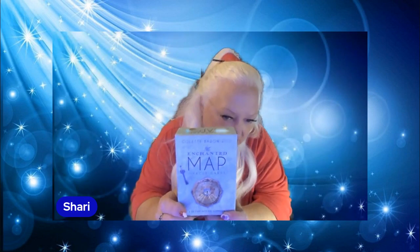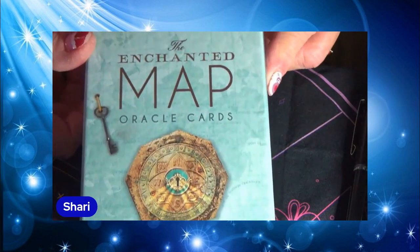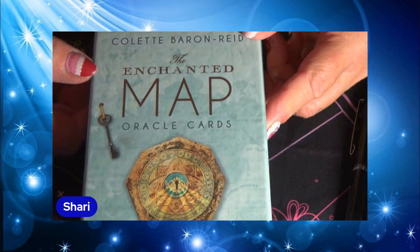Hi everybody, I'm back again with another card flip. This one is for the Enchanted Map Oracle Cards. This is a little bit of an older deck — it came out a few years ago — but I just got it, so it's brand new for me. So far I am loving this deck. I like the messages, I like the artwork — it's just a beautiful deck. Let me switch cameras and get rid of the virtual background. Okay, here we go. In case you didn't see it clearly earlier, this is what the box looks like. It's by Colette Baron-Reid and it's the Enchanted Map Oracle Cards.